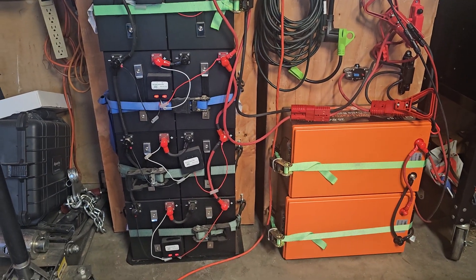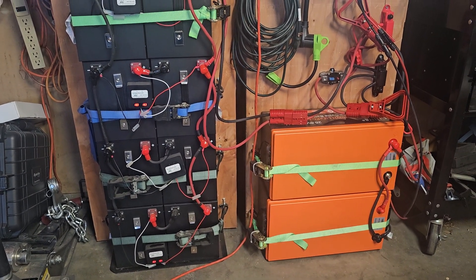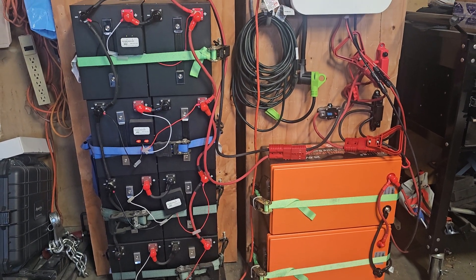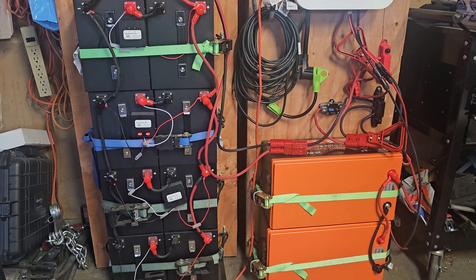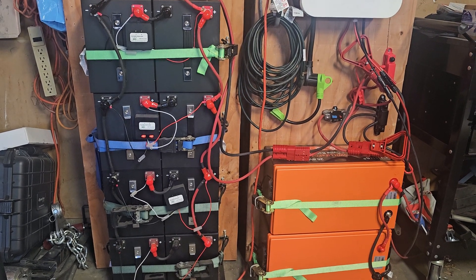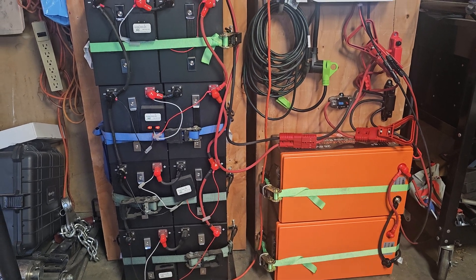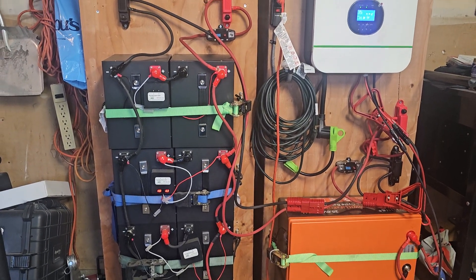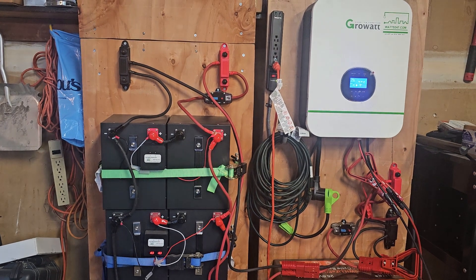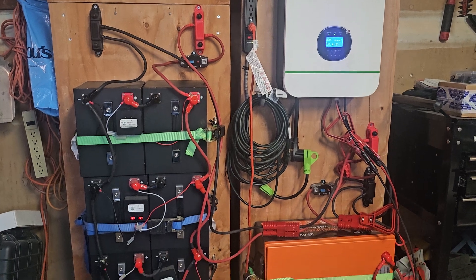The batteries are mounted on carts — these are Costco 3-in-1 carts. What's nice about these hand carts is the 3-in-1 feature: they angle so you can tilt them down, which is great when you need to do any work on them or when you're building the system.